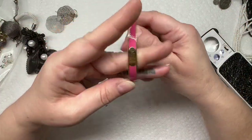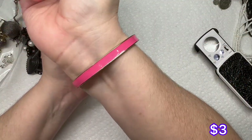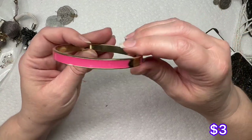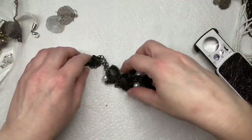We just have a Vera Bradley — so just a bangle, pink enamel with gold. Looks like it's in good condition; the inside looks good. It's nice for spring and summer.